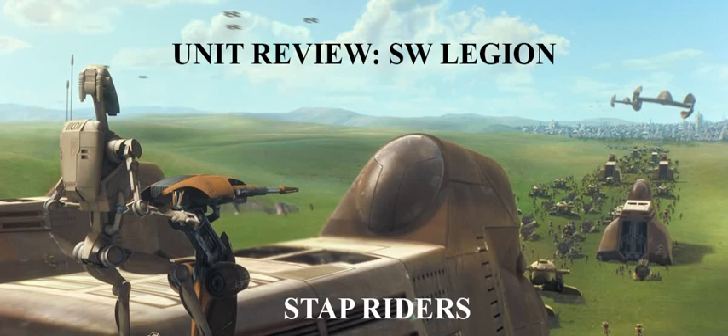These units are very iconic for Episode 1, The Phantom Menace. They really showcase some of the bizarre designs that they went for in that movie that you didn't really see show up in Episode 2 or 3. The Stap Rider design was really out there — they were this sort of upright battle segway.